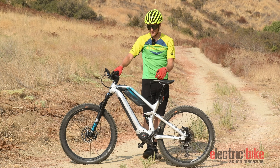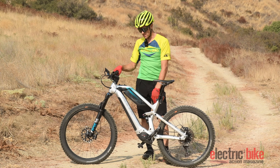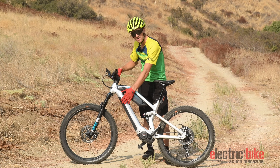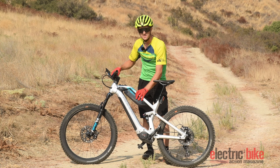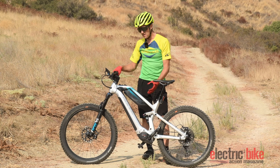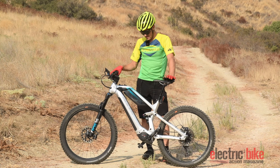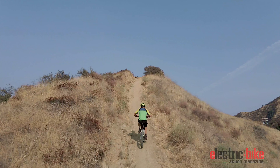Hey everybody, this is Nick Clair from eBike Action Magazine, Assistant Editor. Today we're introducing the Bulls Adventure Bike, which is going to be running a 625 watt hour battery in the down tube and then you get another 500 watts on the top tube, which obviously is going to be adding a lot of weight to the bike.